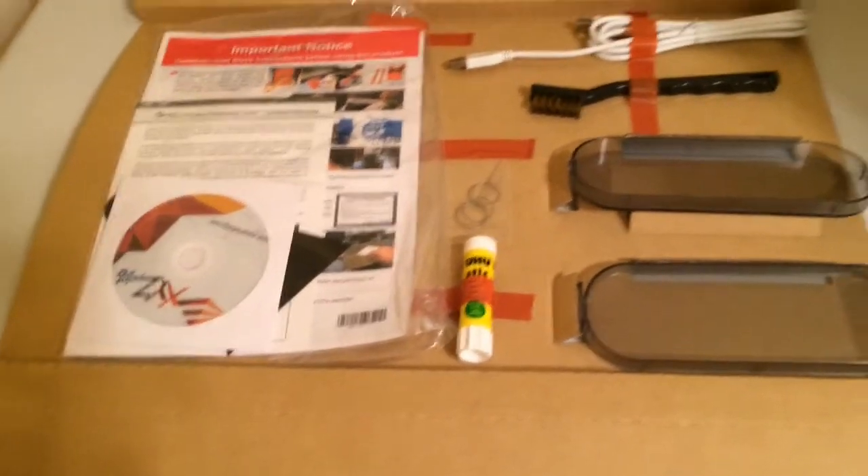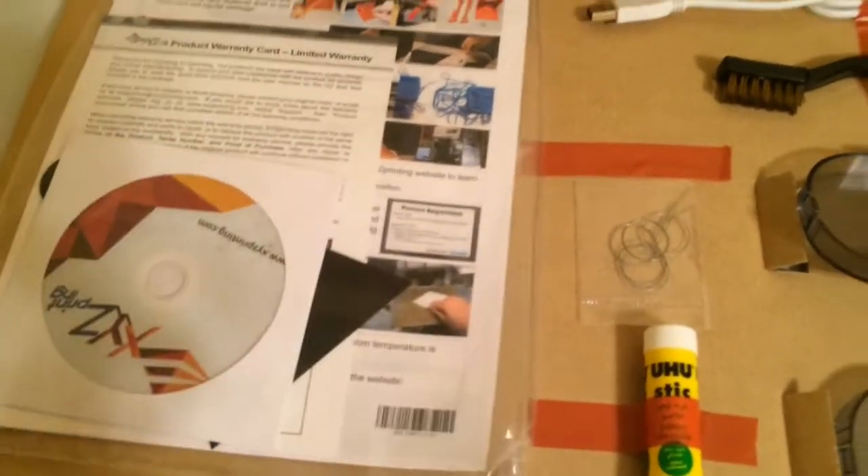These are the accessories that came with it. You got the USB wire, a brush, these covers that go into the openings — right now they're open in case you want to cover them — some kind of stick glue, not sure what it is, and something else, a CD and some instructions.